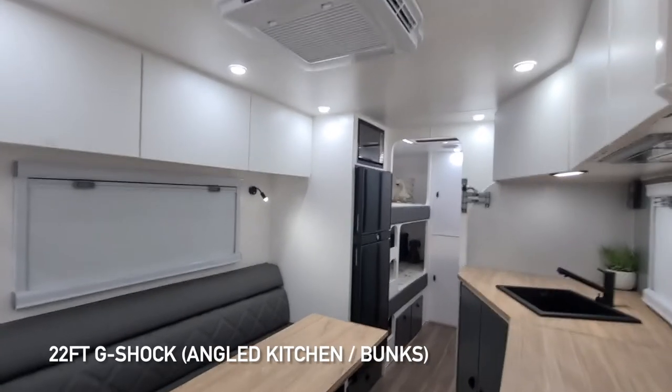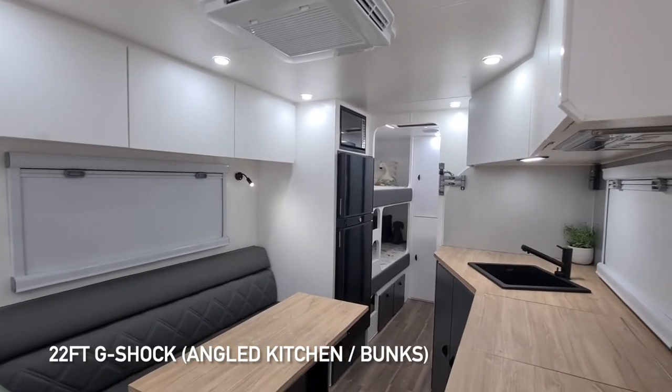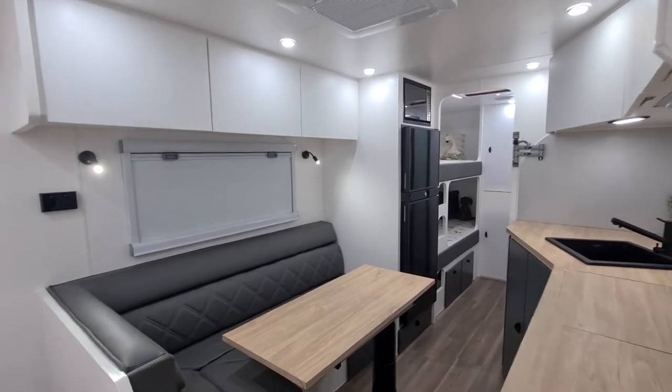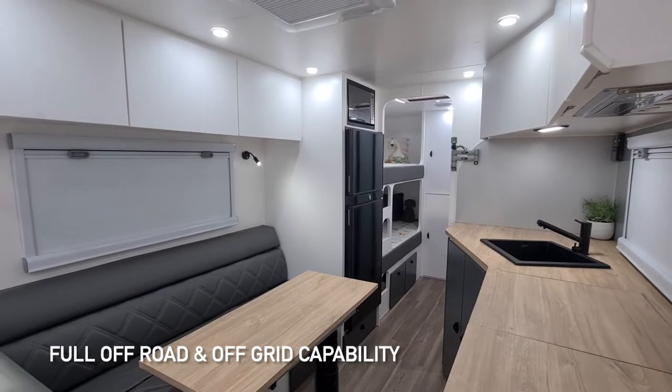Today we're just going to take a look at the 22-foot Yonder G-Shock. This one is a family off-roader and it's highly specced, so you've got your full off-road, off-grid capability with this one.